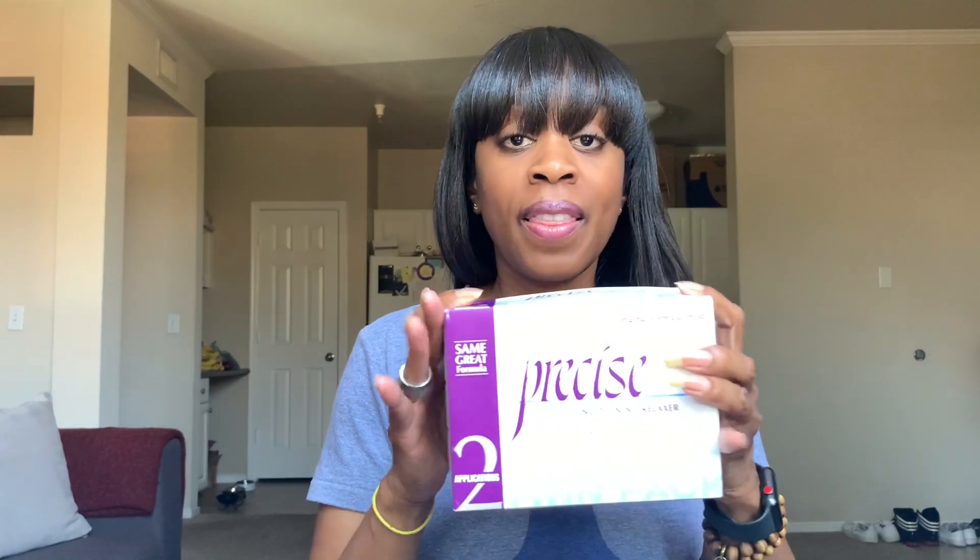I relax my hair about every seven weeks, seven to eight. And I'm going a little long this time — it's been about nine weeks. So I'm going to get right into it. The star of the show is going to be Precise Relaxer. That's what I use, and I use it in mild. This is what the box looks like.